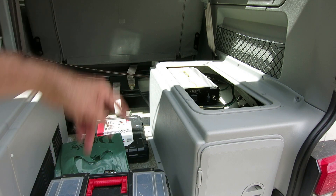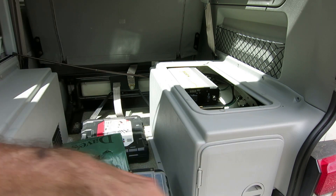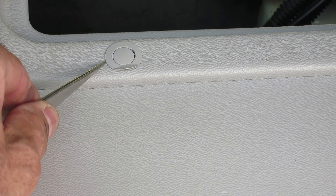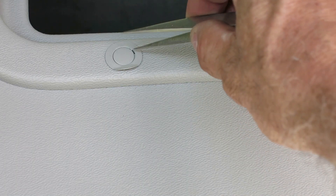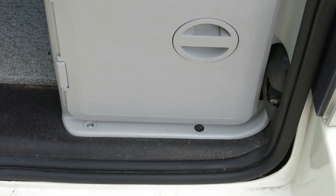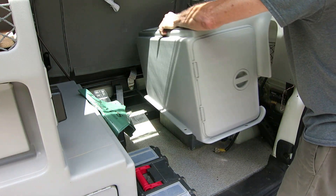First I want to get this side trim piece off. You've got to push the seat forward to get access to the front screws. There's a series of retainer clips with a little hole on the side — you stick something in there and pop that off, and there's a screw underneath. I've already popped the caps off the others, so I'll go ahead and take the screws out. Once you have all the screws out, this panel just lifts right out.